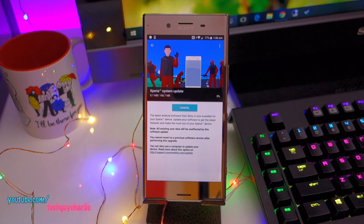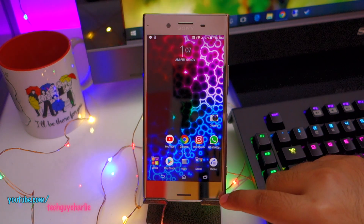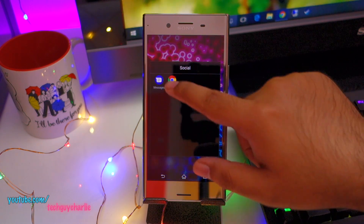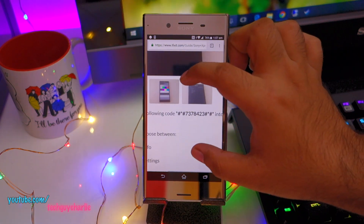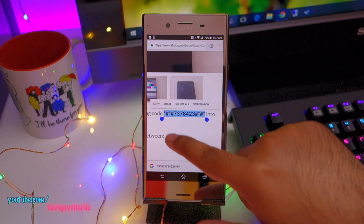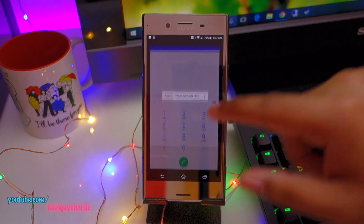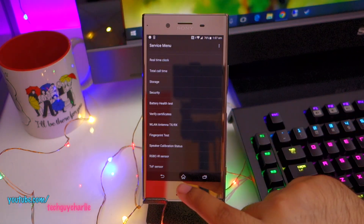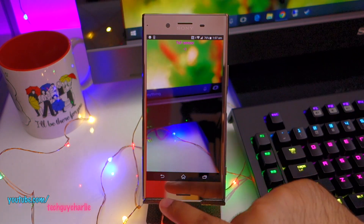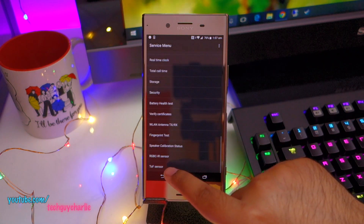I'm going to start the downloading process and let's go over the problem real quick. Once you update your phone to Android 8 Oreo, if you have the dual SIM model of the XZ Premium it will break the laser autofocus sensor and the RGB sensors on the back of the phone, which assist the camera in autofocus and color balance. Right now the sensors are not functioning. This is the dual SIM model of the Xperia XZ Premium. If I tap on TOF sensor, you can see minus 1, and same goes for the RGB sensor — all values are minus 1, meaning it's not working.